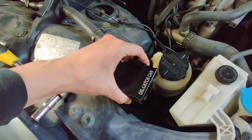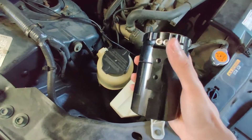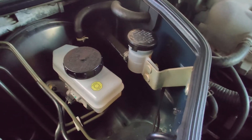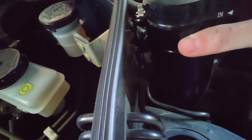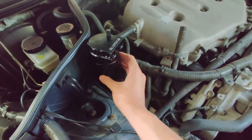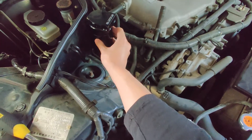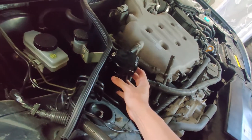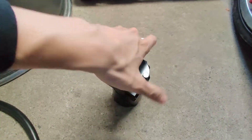I see a lot of people online mount their oil catch can around this area. Since my catch can doesn't have a good supporting tab, I can't easily mount it there. But what I found is there are two bolts holding what I think is the clutch fluid reservoir — I might take those off and fit the catch can there. That way I don't need really long hoses, and I think the hood will still be able to clear it. I'll give it a try.